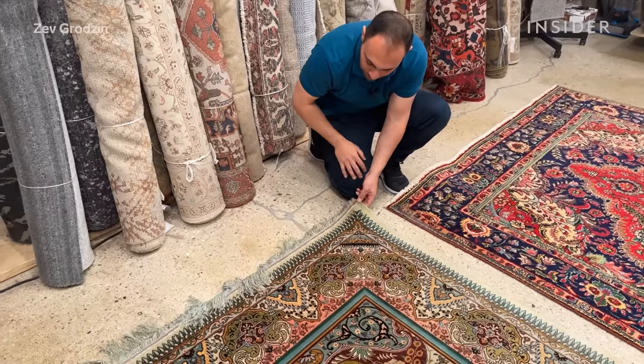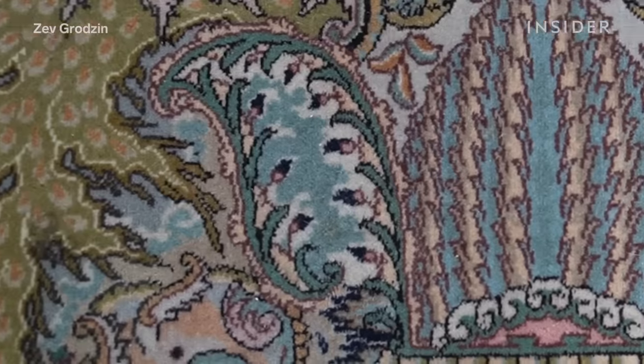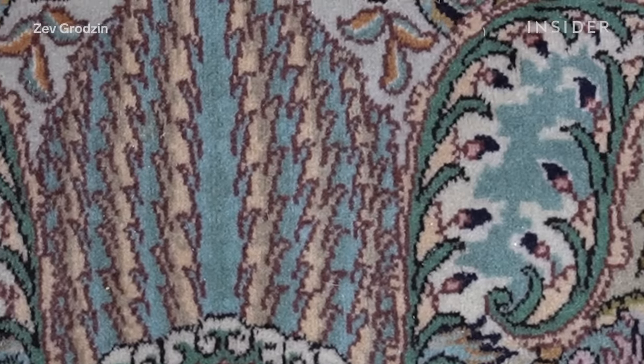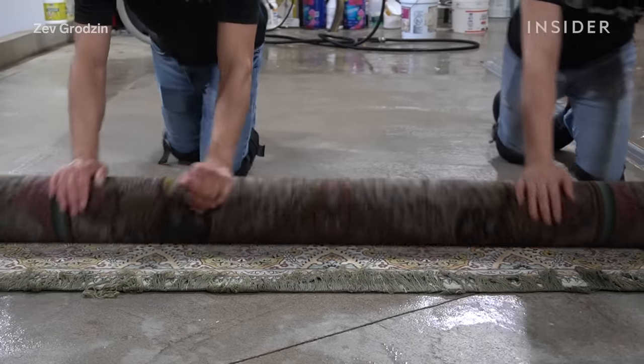Ali Rosati inspects the fibres carefully to determine how the rug was originally dyed. This key detail will determine how he'll complete the job without causing any damage, so his clients can continue to pass down this treasure for generations.